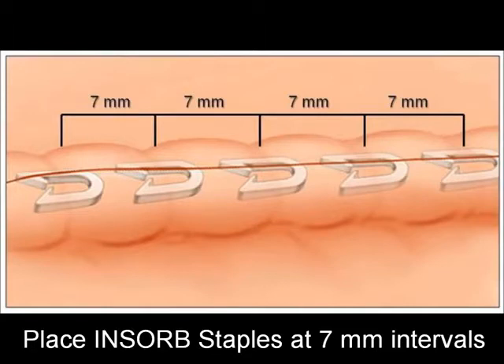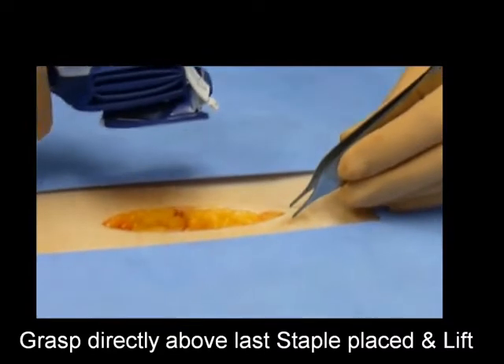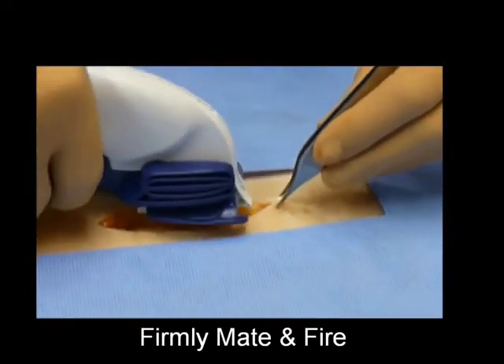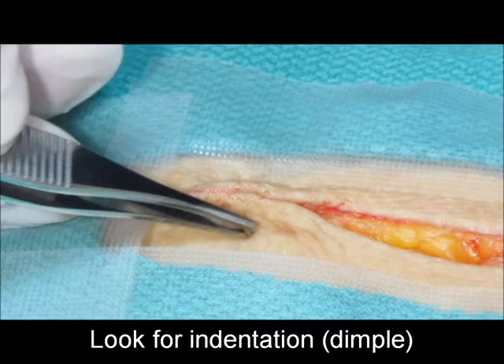For optimal wound security, place INSORB staples at seven-millimeter intervals. Placing staples at intervals greater than seven millimeters may compromise wound integrity. To ensure proper staple spacing, grasp directly above the last staple placed and lift, then mate the stapler with the forceps directly below the arrow on the stapler prior to firing. To locate the last staple placed, look for the slight indentation or dimple in the epidermis where the tissue is closely approximated.